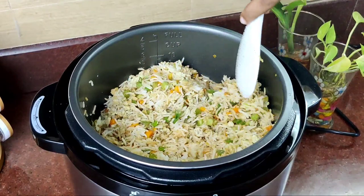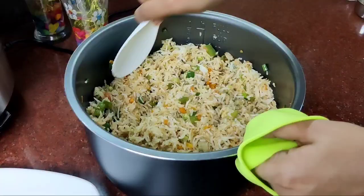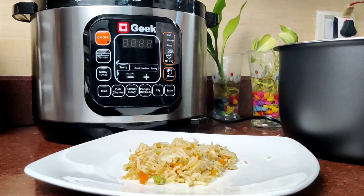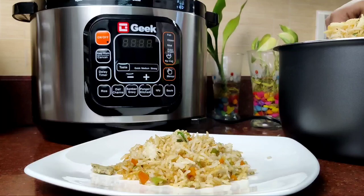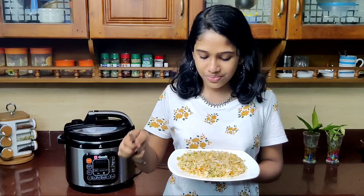Now let's try this. We will be able to eat a bowl of vegetable fried rice. This is the fried rice. This is the culture chicken. I will add the fried rice. Let's taste the fried rice. It's perfect — we can use this electric cooker beautifully.